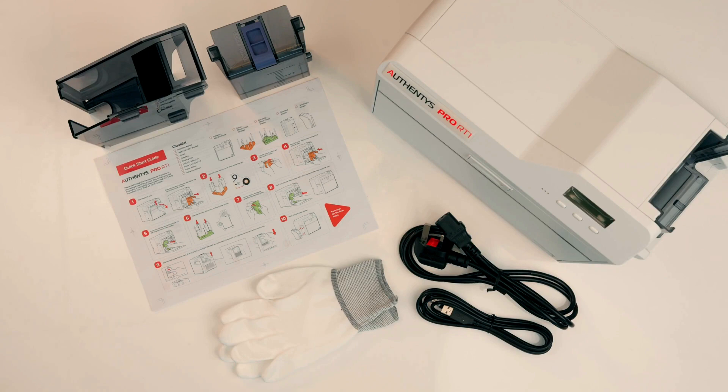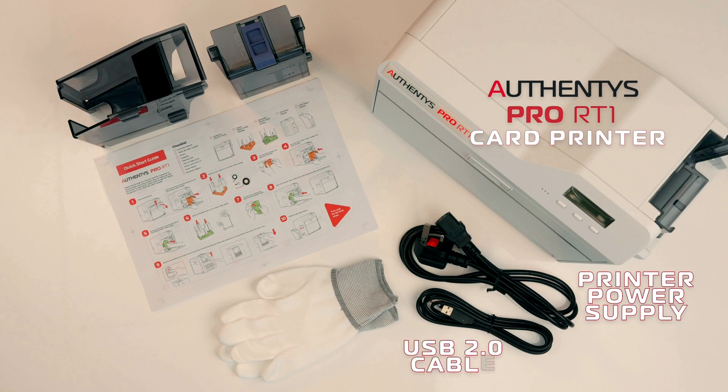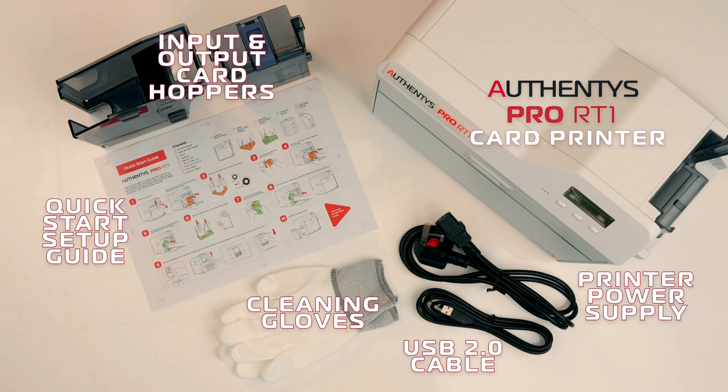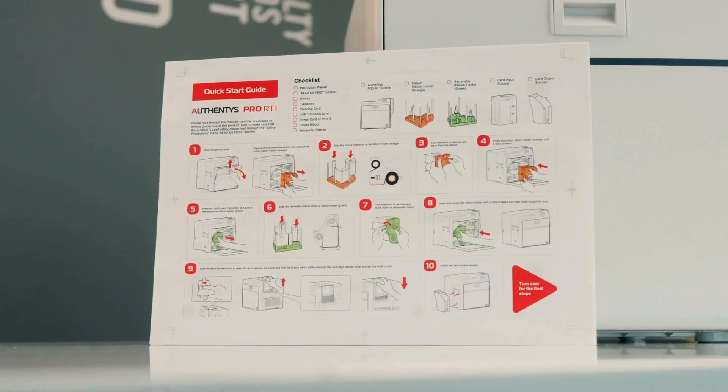Let's start by showing you what you get inside the box. Inside the box you will find the Authentic RT1 Pro card printer, your printer power supply, a USB 2.0 cable, input and output card hoppers, a quick start setup guide, and a handy pair of cleaning gloves. I'm really liking the addition of the setup guide being a physical print version.